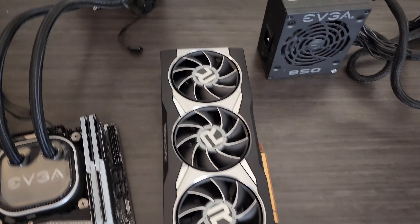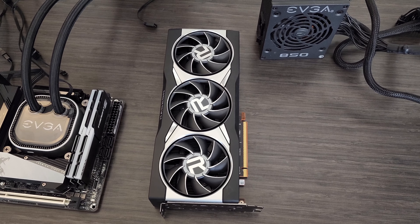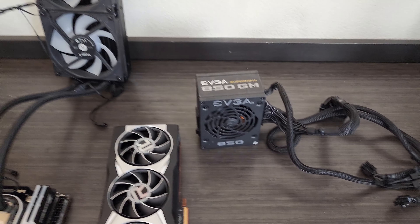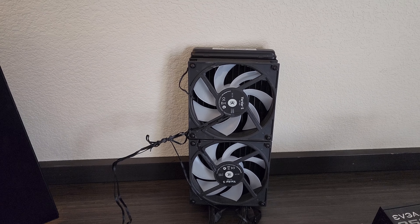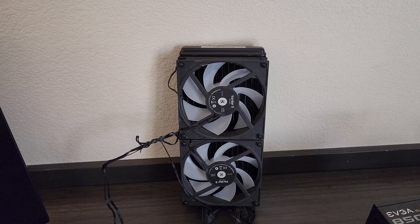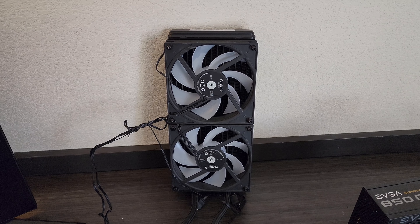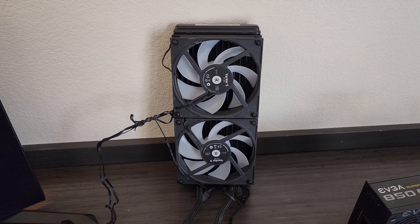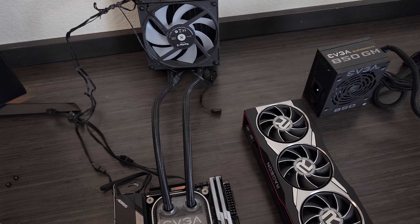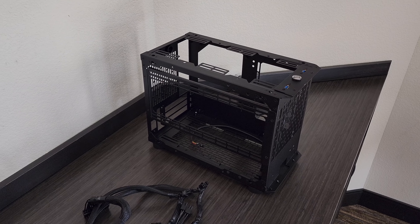Next to it I have a Radeon 6900 XT — it was top-tier AMD, though they've since released the 6950 XT. Powering it all is an EVGA 850 SFX PSU. The fans that come on the EVGA CLC are straight-up potato quality — brand new out of the box they made horrible sounds. Due to time constraints I just took the fans off my EK, so that's why there are EK Vardar fans on here. They're RGB, not that I care much, but that's why there's a mix of fans.